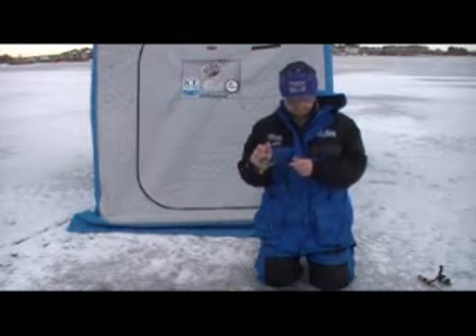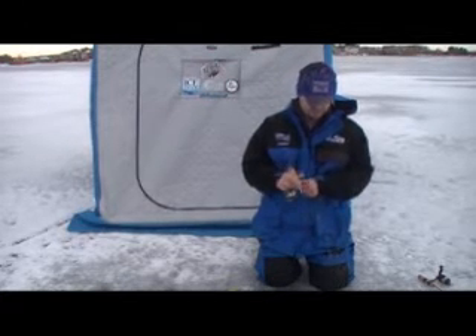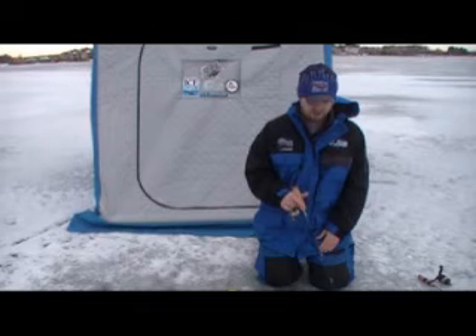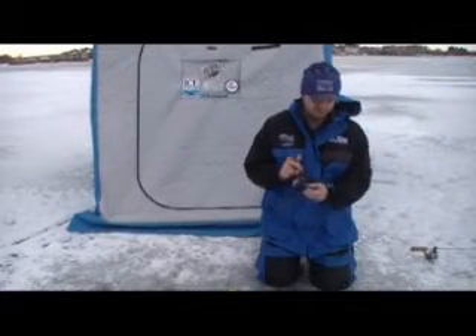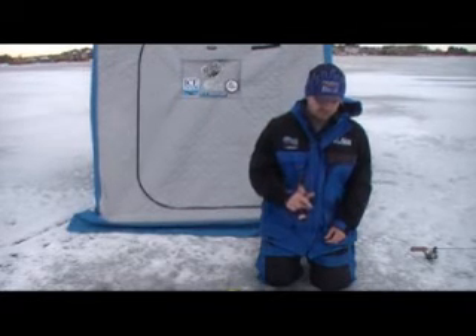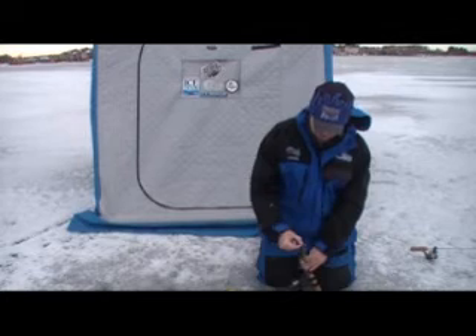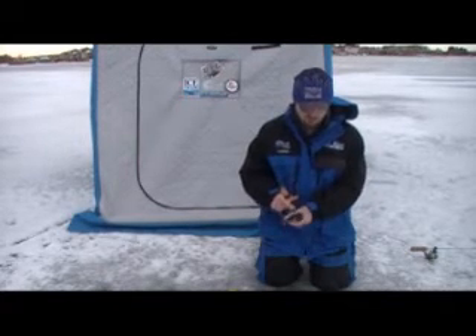That one popped off at the hole — no big deal. Even the most sensitive rods on the market, even when the bite turns finicky like this, you don't pick up some of these bites. Some of these fish are so finicky that you don't even feel them — it's more of a visual thing. Switching back to that Tripwire — drop it down, fish hits it, missed it. Definitely saw that one hit. Drop it back down — he ate it, just like that. There's the difference right there with the Quiver Stick versus the Tripwire: you see more on these finicky bites, even when they're not biting hard.